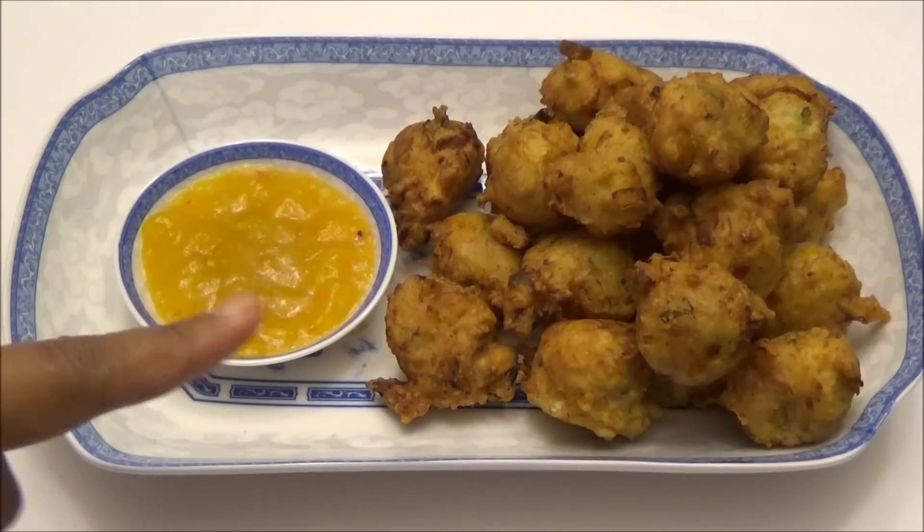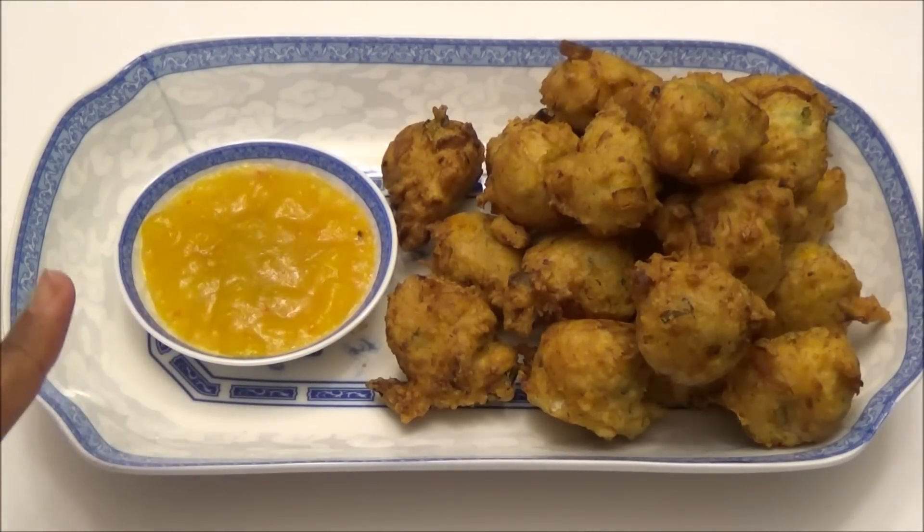I went ahead and served it with my mango habanero sauce, which I'll leave the link for up in the right-hand corner. I hope you guys enjoyed today's dish! If you're new to my channel and you like what you see, I hope you subscribe and hit the like button. Thank you all for watching, and I will see you another day with another one of my recipes — enjoy!